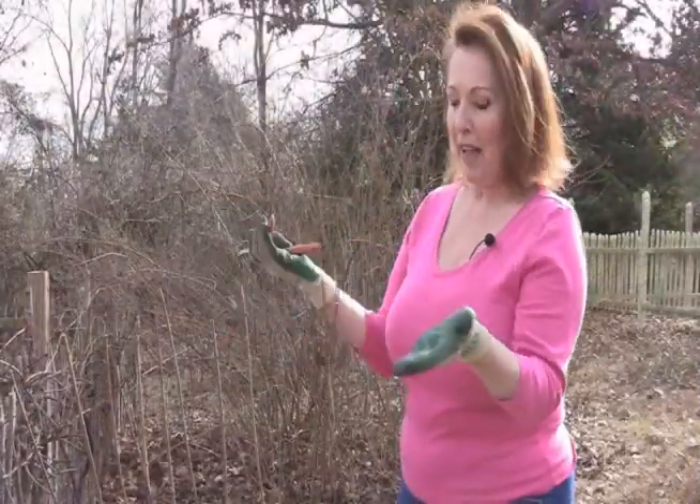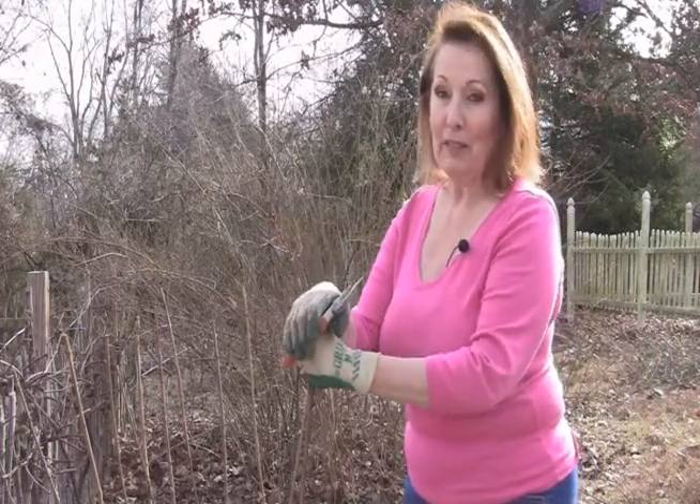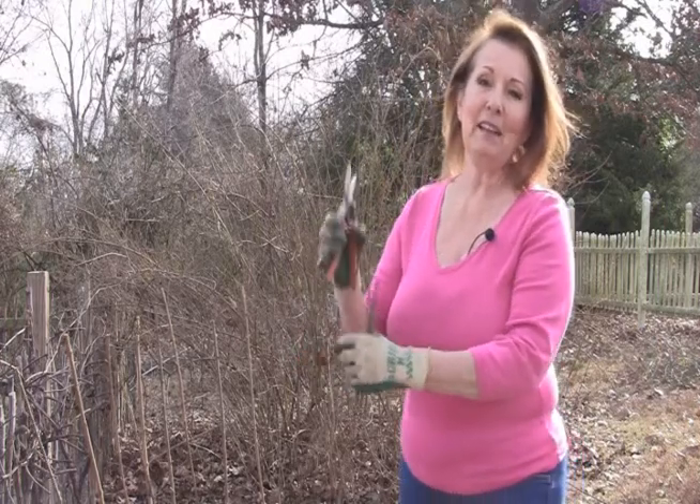And there we have it, a properly pruned crape myrtle. Just nine more to go. For the Benton County Master Gardeners, this is Beth Strickland and Take Root.